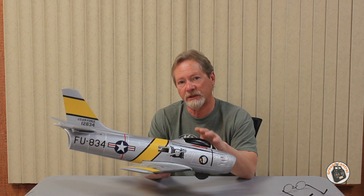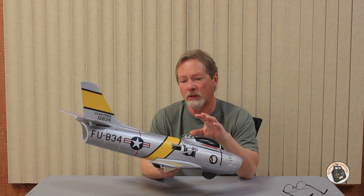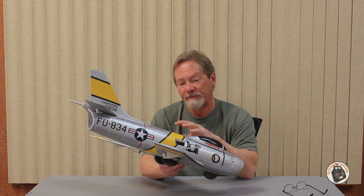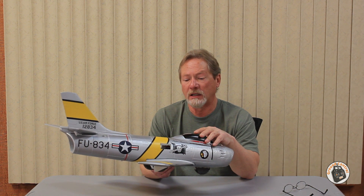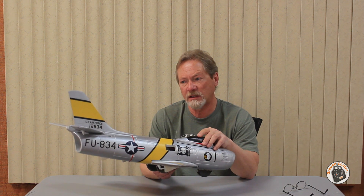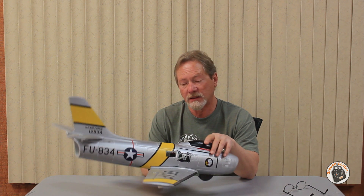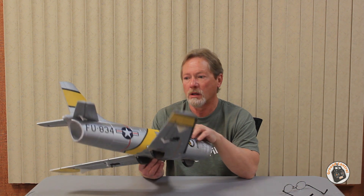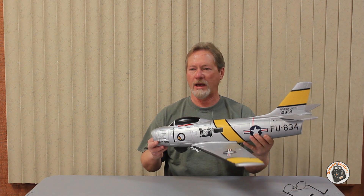I won't mention what it is until I actually have it in my hands, but it's going to be outfitted with this 64mm EDF jet fan and motor. I'll probably go ahead and scavenge the servos and the receiver off of it. It has a 30 amp ESC, so I will probably use a 40 amp ESC in the new airframe so that I can fly it with full 4S power. Let's go perform the last flights of this F-86 Sabre Jet.